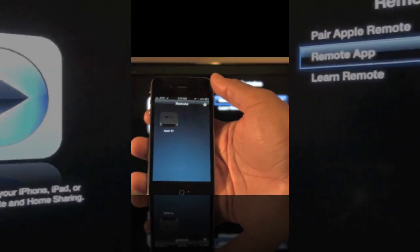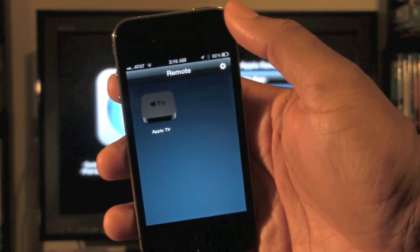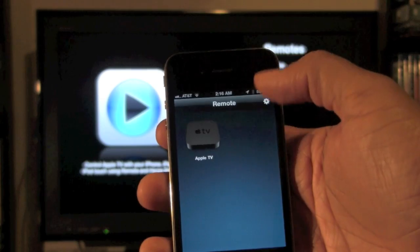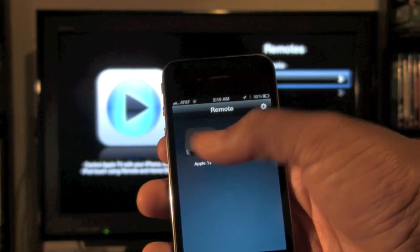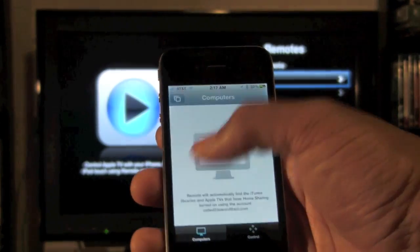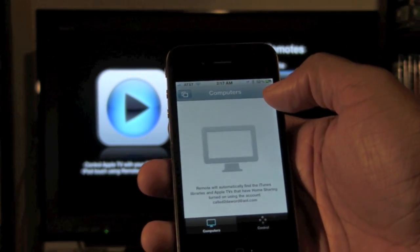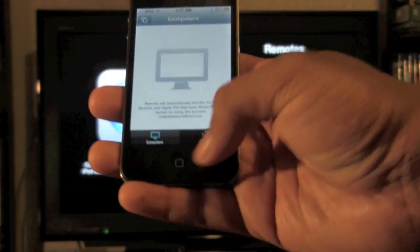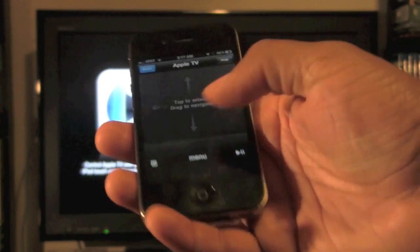Now switch back to your iPhone and go back to that app. You should now see Apple TV as one of your options. If you tap on Apple TV, it's going to show you the control interface — come to the bottom and click where it says Control.